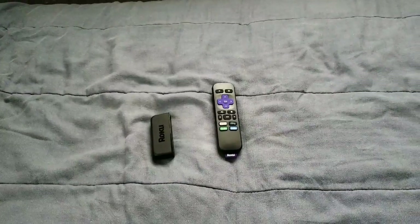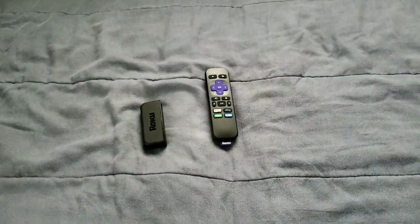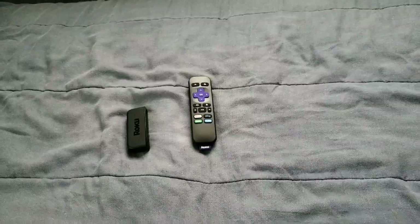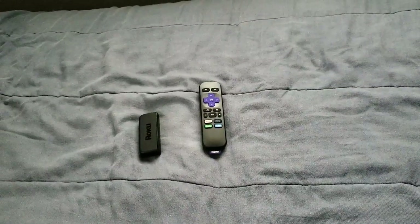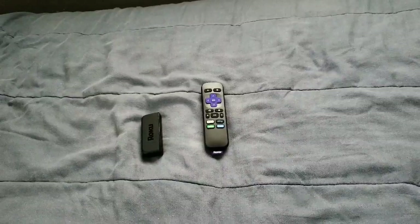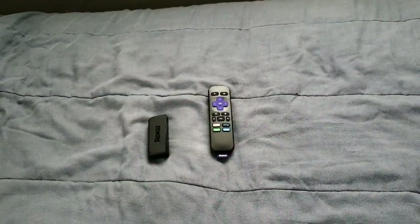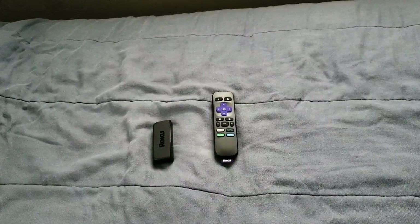This right here is pretty much a great little device to pick up. This is for all of my Roku lovers out there — shout out to y'all. If you're a person that definitely wants to try Roku for the first time, go ahead and pick it up and try this little TV stick.